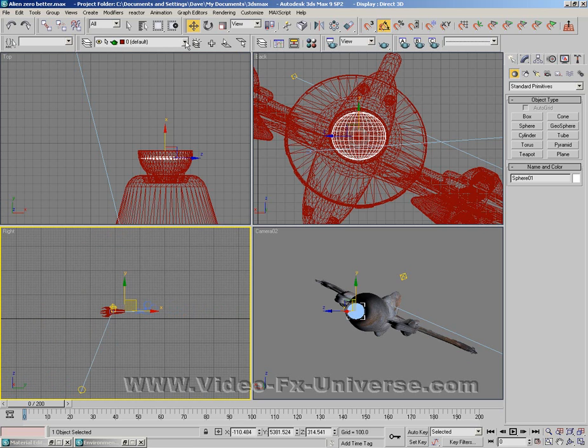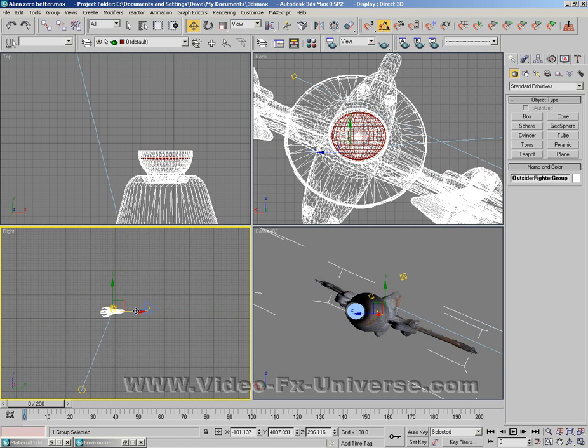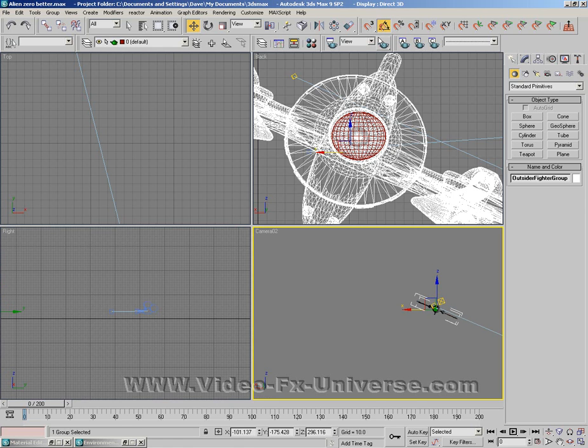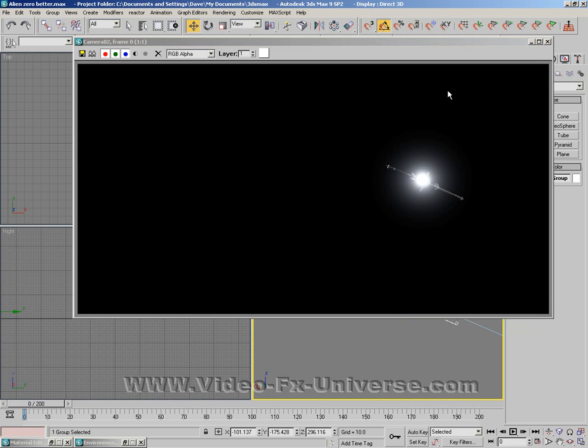Let's move my ship — move it forward right the way out of the way here, so it's quite small now. If I do a quick preview, as you can see the glow goes with it. It resizes itself and everything.